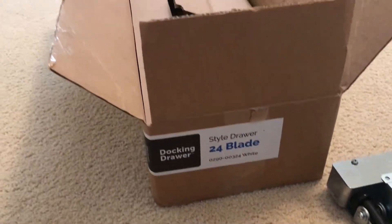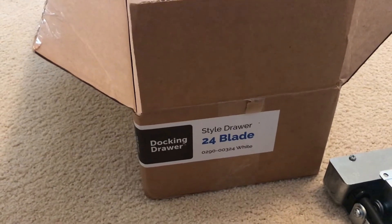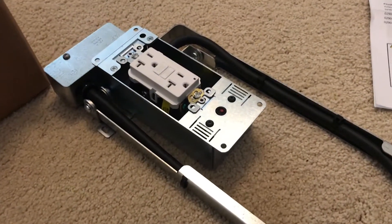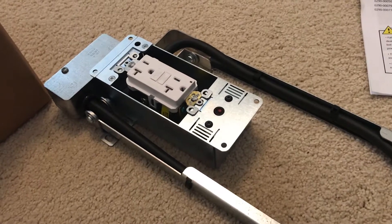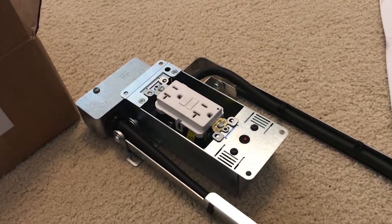Hi there. Today we're going to install the StyleDrawer 24 blade from a company called DockingDrawer. This is a really handy solution that allows you to install an outlet inside your drawer. In this case I'm going to install it in a bathroom vanity to allow the use of hair dryers and other small appliances without having to clutter up the countertop.